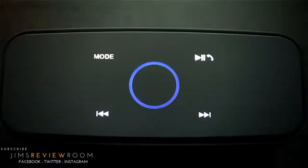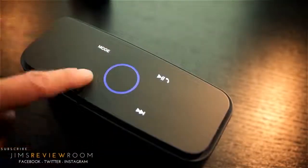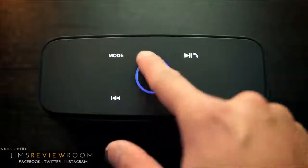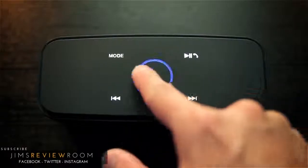The top left is your mode selector to enable Bluetooth, switch to the 3.5mm physical cord, or use a micro SD card slot, which I'll show you later. The right button is pause and play, with the ability to disconnect the speaker if you use it as a speakerphone. The bottom two buttons are for skipping songs left and right, and that blue ring in the middle is also touch sensitive — it's a volume dial; just rotate your finger.